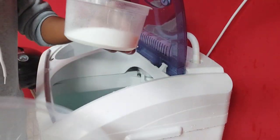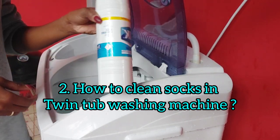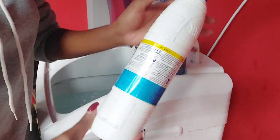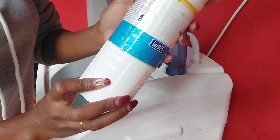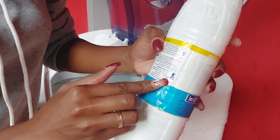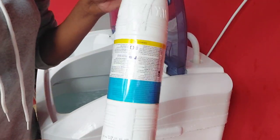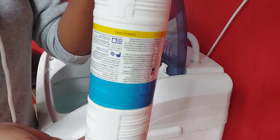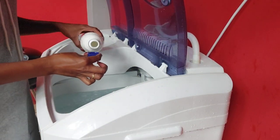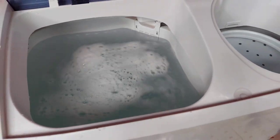I'll also be cleaning socks and shoes using this twin tub washing machine since that's been another common question. For preparation, I'm using washing powder and Jik. Always remember to read the instructions on how to use Jik in a twin tub, as it explains the correct amounts and how to use it to disinfect your machine after use.